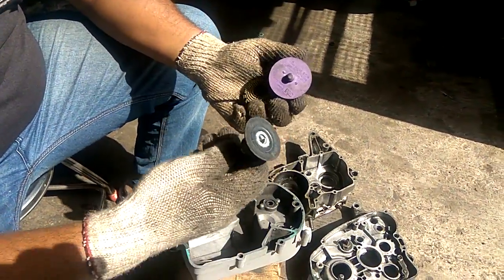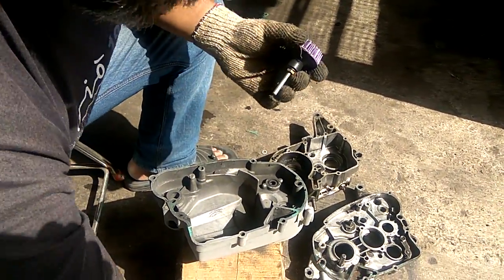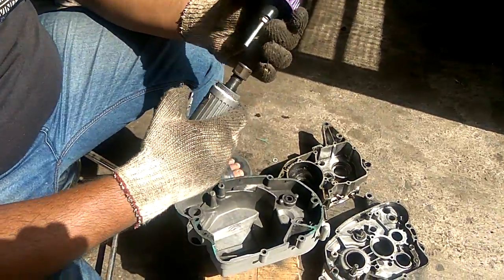This is the adapter for that. Let's put the adapter on this and use the pneumatic die grinder.